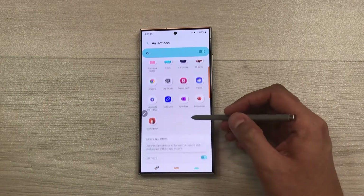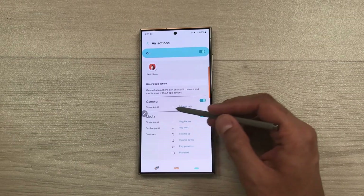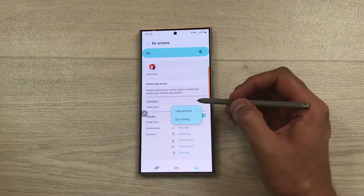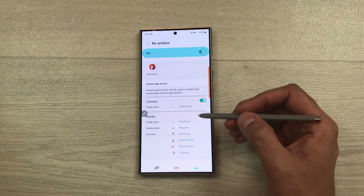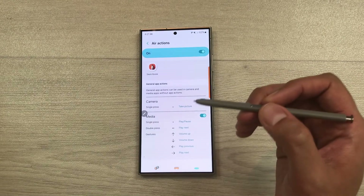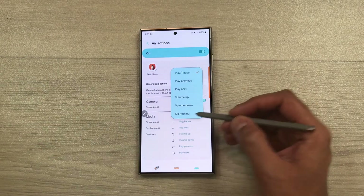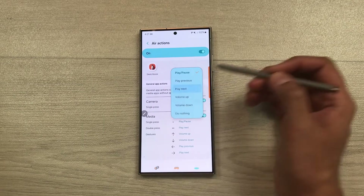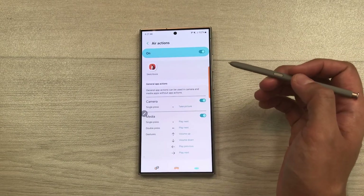If you scroll down, you can see the general app actions. For camera, a single press is set for take picture — you can change this or set it to do nothing. For media, you can press the S Pen button to play or pause a video. You can also change this to play next video, or set the double press to volume up. You can customize all of these air actions.